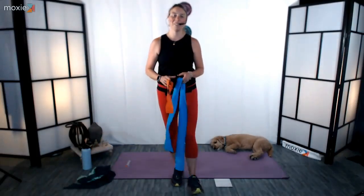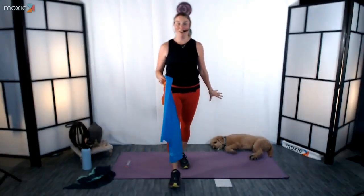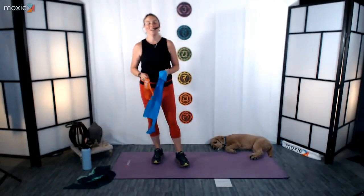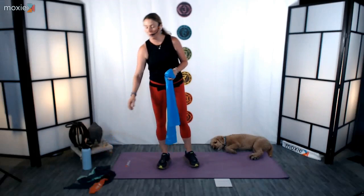Happy Friday. I'm so glad we can be here together today. I have my trusty assistant here today who is going to be monitoring me to make sure we stay on target with our time. We have a resistance band class today. If you have a loop, you can grab it. I'm not sure we're going to use it today, but you never know — might throw it in there at some point.